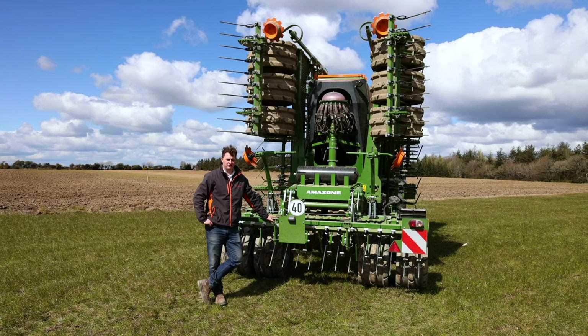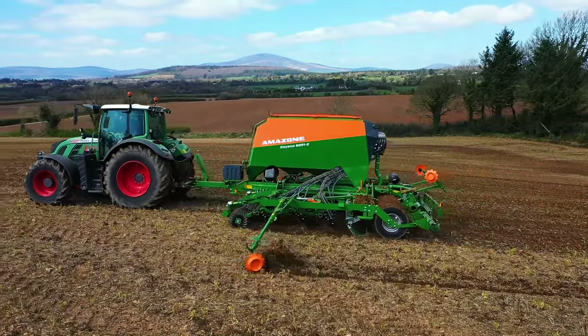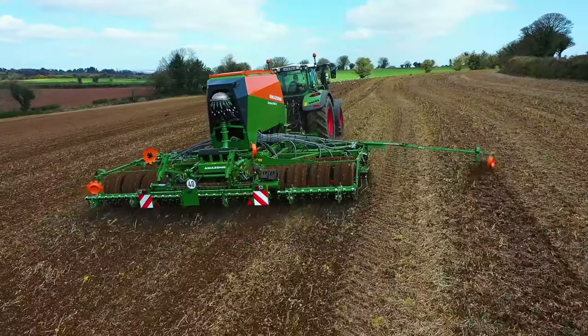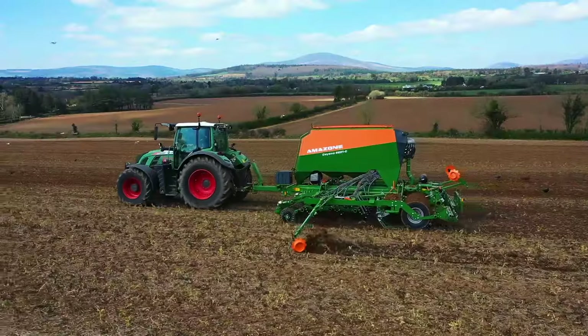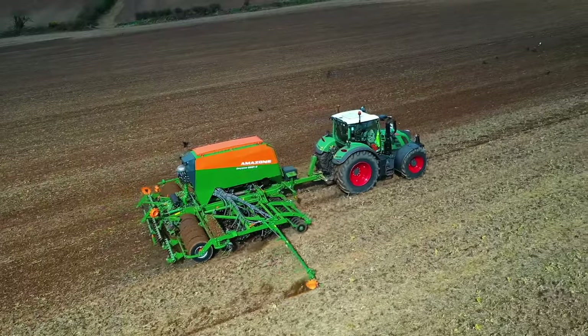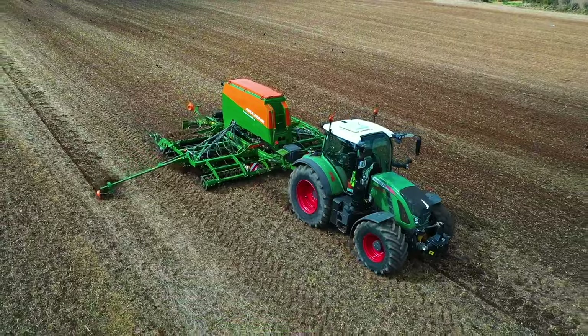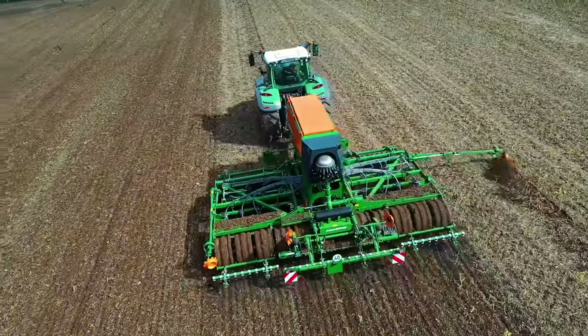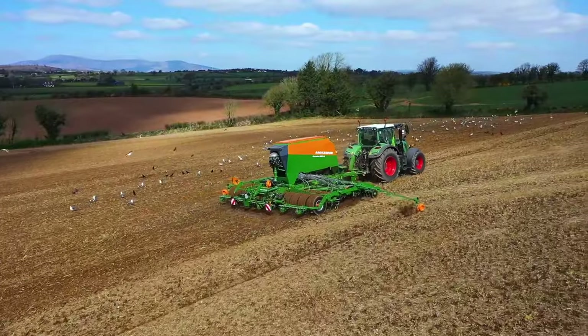So there you go — those are just some of the key features of this Amazon Cayena drill. There are many more features on this drill, so make sure you contact your local Amazon dealer to find out more.